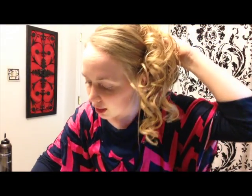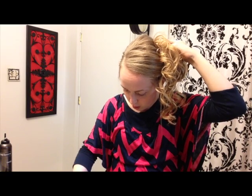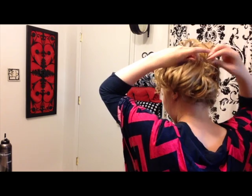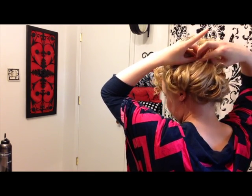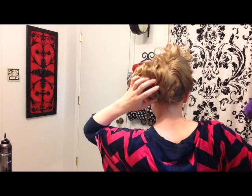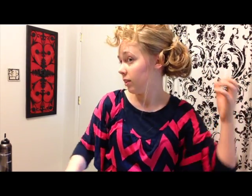Now my hair is thin enough that I'm just going to use bobby pins to hold this. But if your hair is thicker, you can get one of these barrettes and put it right there. But since this part is so thin I'm just going to use some bobby pins — it's going to hold it really good. So I'm just going to take two bobby pins and criss-cross it again. Then we're going to take this and just spread it out, pull it down some, and then pin it a little bit. Then you take your curls and just flip them over top.